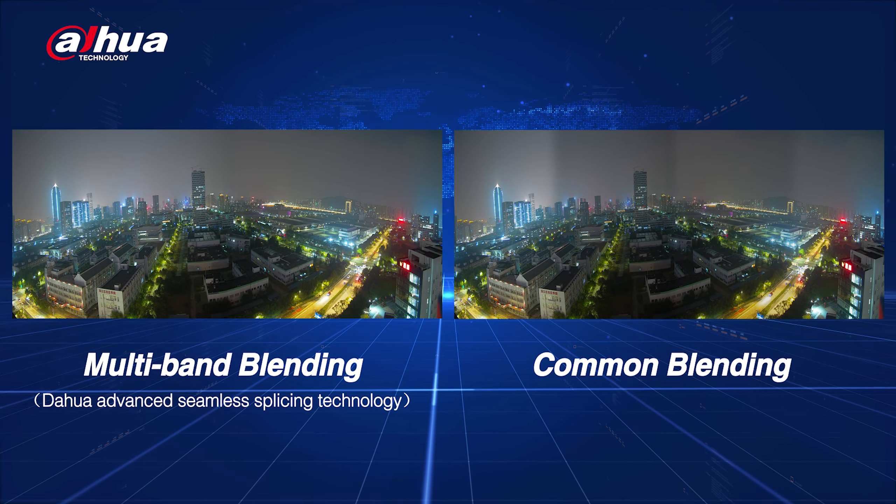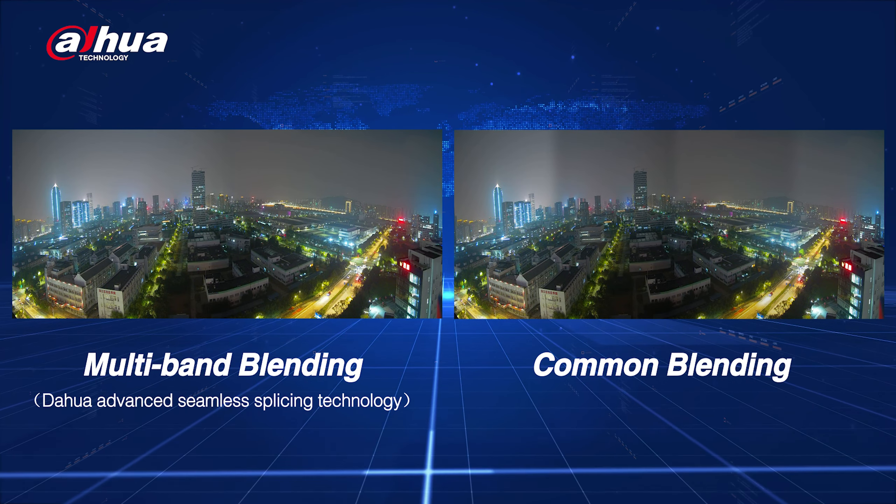The camera is equipped with some AI functions, including multi-band blending, which can effectively solve the problems of brightness, chromatic aberration and ghosting in the switching area to achieve a seamless image effect. It also includes video metadata — using a deep learning algorithm, it can capture images of humans and vehicles and extract their attributes to locate them immediately.